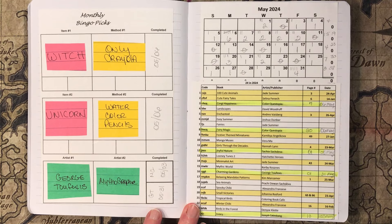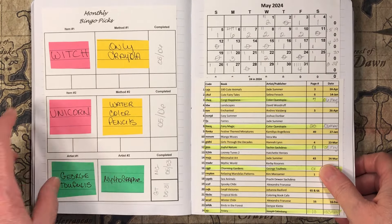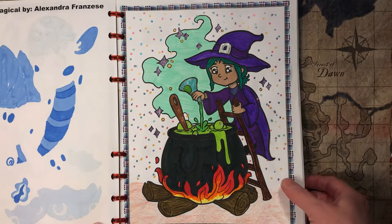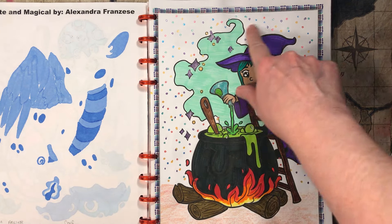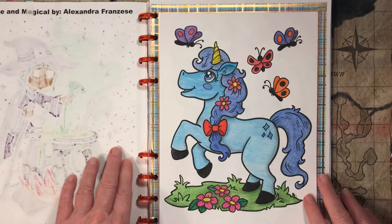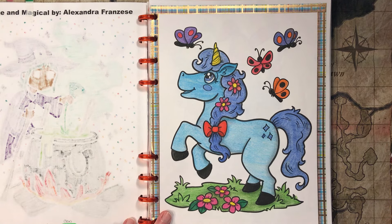That'll put a dent in some of the books that I haven't ever touched. First up, we'll do the Witch and the Unicorn, and both of those were from Cute and Magical by Alexandra Francis. First up is the Witch — I used only Crayola products. The coloring was done with Super Tips, the background was done with Crayola glitter markers, and the ground was done with Confetti crayons. Then I did the Unicorn, and this one was done with Crayola and Goldfaber watercolor pencils.